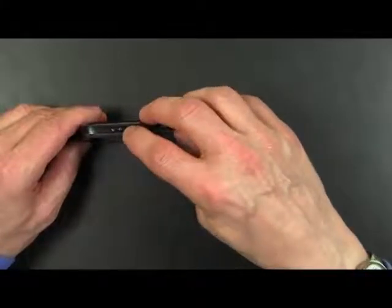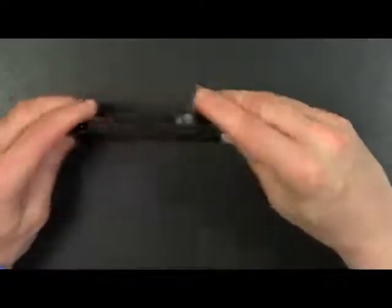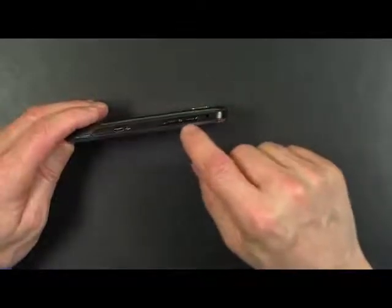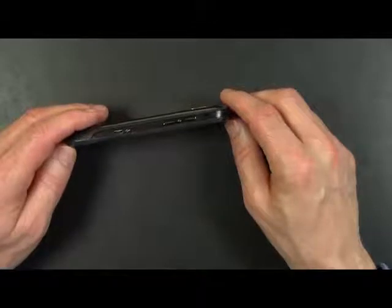This is the on-off switch and it also puts the phone into hibernate mode. On top you have a standard 3.5 millimeter audio jack. On this side you have a standard volume up-down rocker that not only controls the ringer volume, but also controls the volume when you make a phone call or when you're playing back some music.